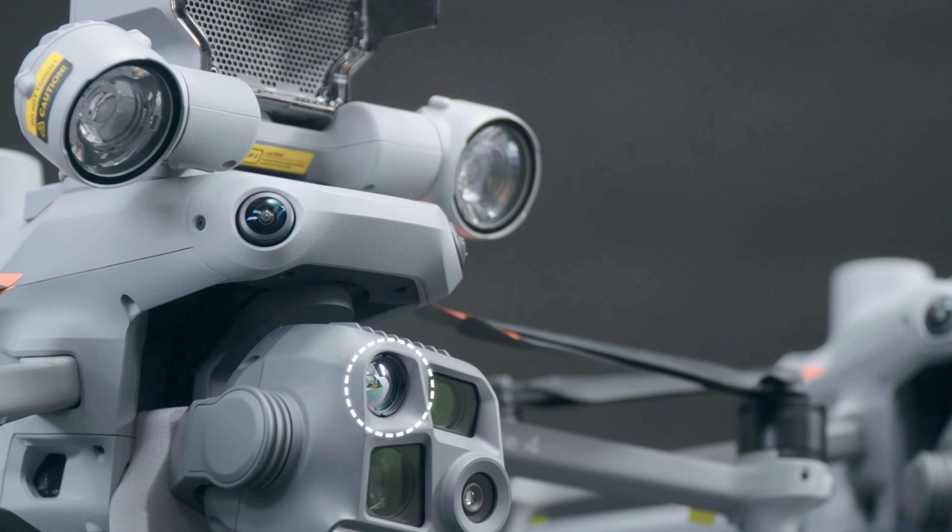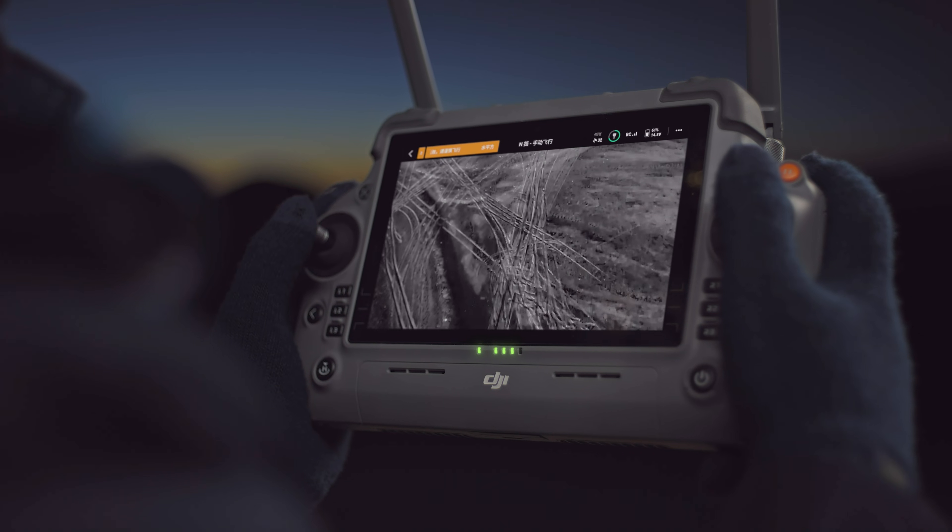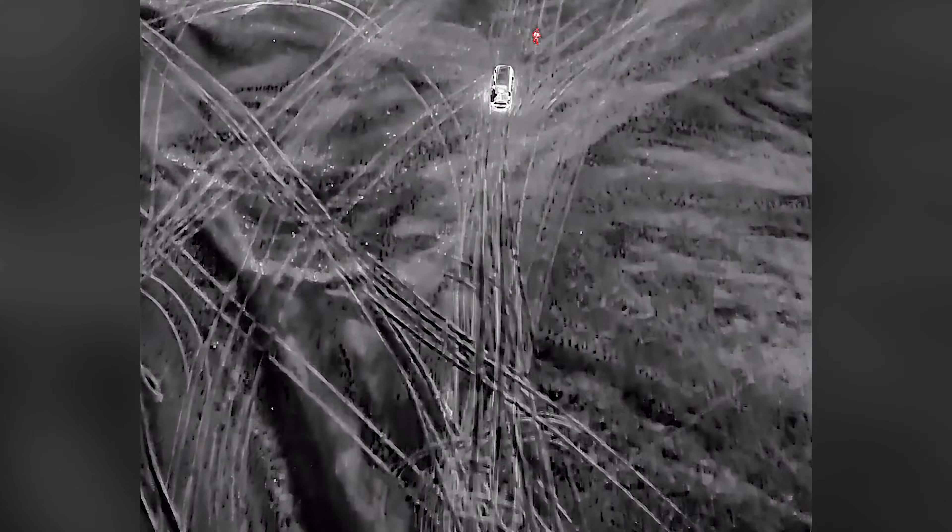The thermal camera is 640 by 512, but it offers a new high-resolution mode that doubles the resolution for even more clarity. It's also radiometric, so it can read temperatures from minus 4 to over 1,022 degrees Fahrenheit — perfect for public safety applications and inspections.